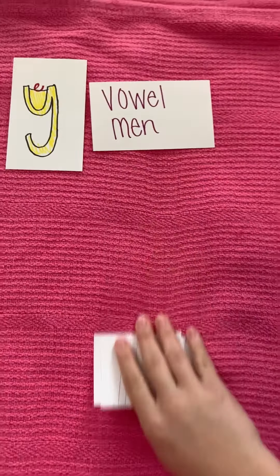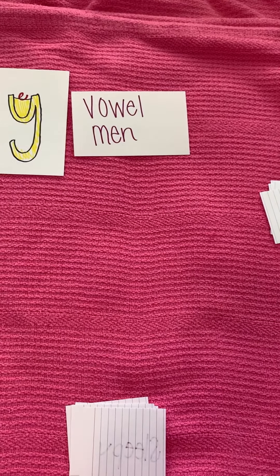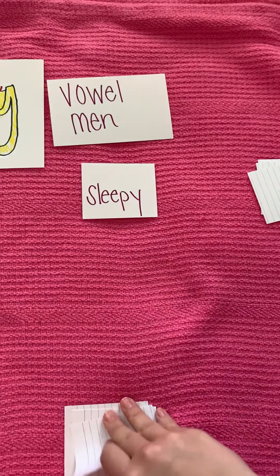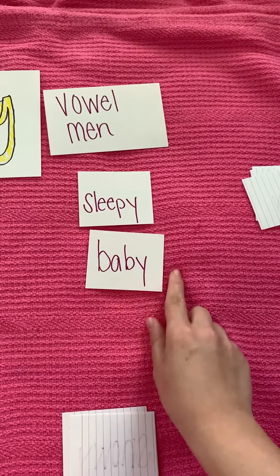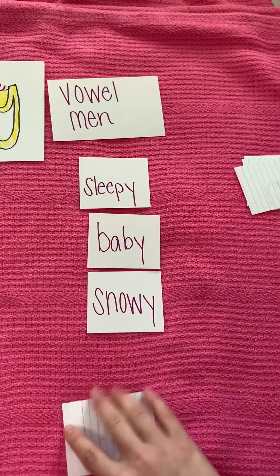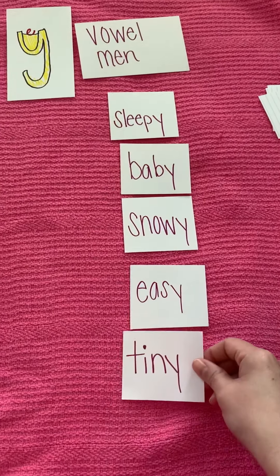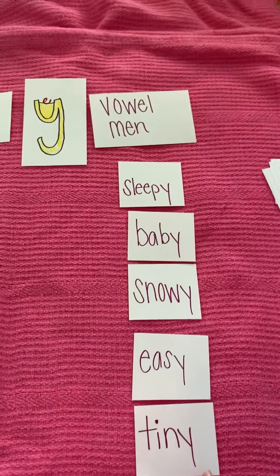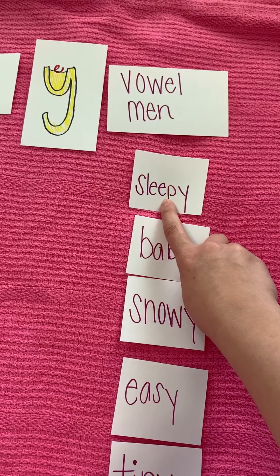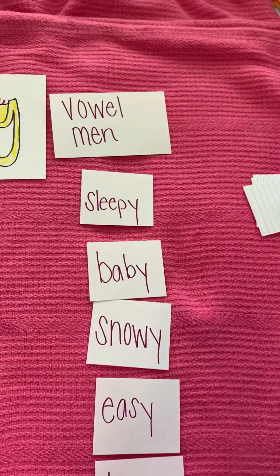Now, 'vowel man' just means that you're saying the vowel man sound — that's called a long vowel. So we have the word 'sleepy.' We have the word 'baby,' which we've already practiced. We have the word 'snowy.' We have the word 'easy.' And we have the word 'tiny.' Now remember, long vowel means that you're saying the vowel man sound at the beginning of the word. We're not talking about the y at the end — we're only talking about the first sound that you hear.